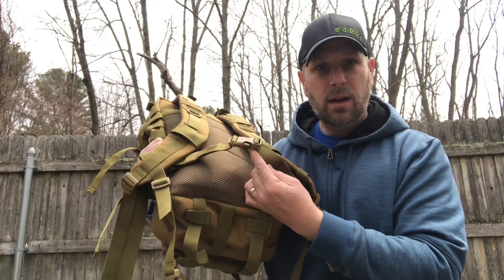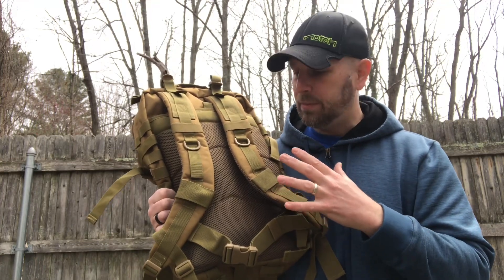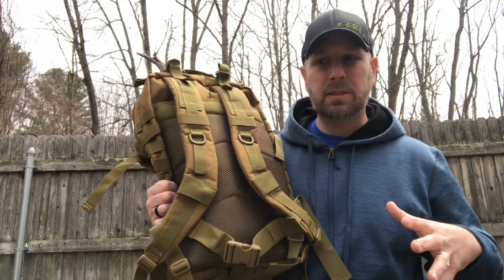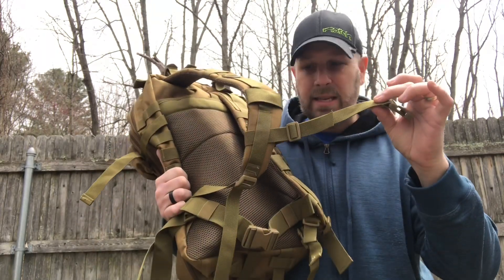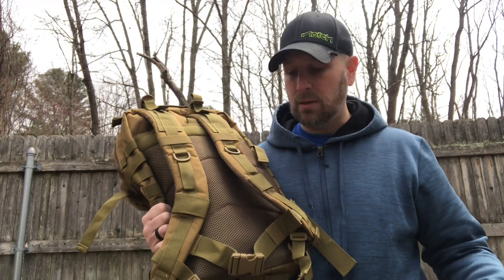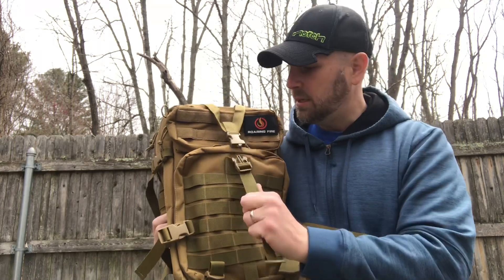There's also a waist belt — no extra padding, but given the size of the pack that shouldn't be a huge issue. It'll put a little extra weight on your hips and mainly keep the pack from shifting around. There's also a sternum strap — it's slid down pretty far here so you'll want to slide it up and run it through some of the webbing to keep it in place. The sternum strap and waist belt together give you good control as you fill up the pack.